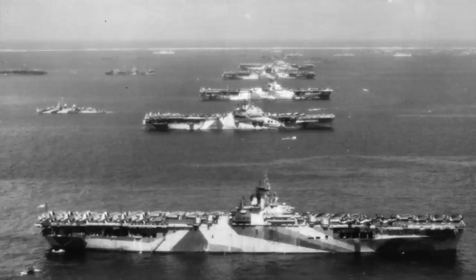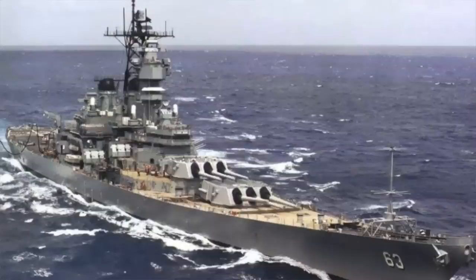The United States ended the war with 28 aircraft carriers, 71 escort carriers, 23 battleships, and hundreds of cruisers, destroyers, and convoy escorts.